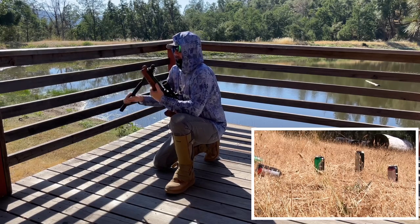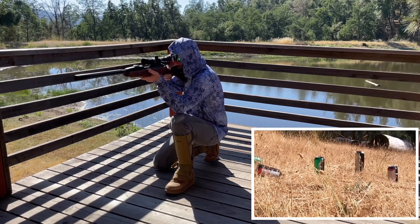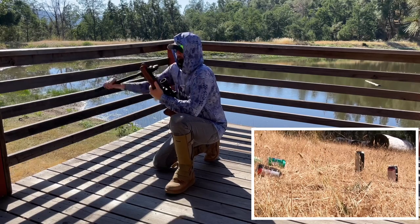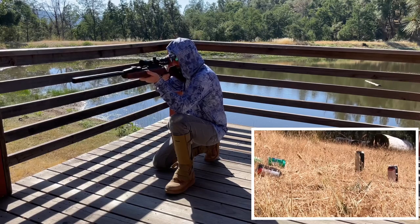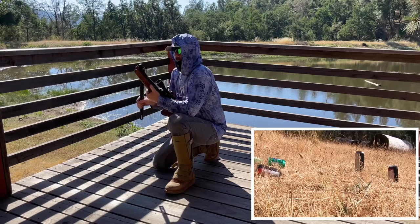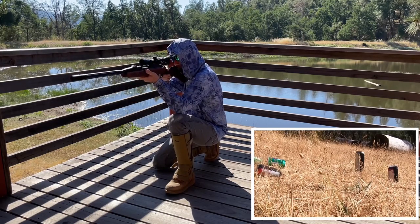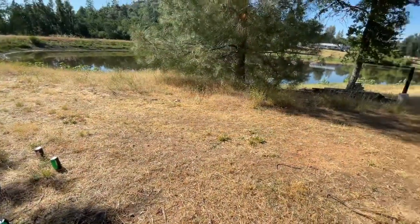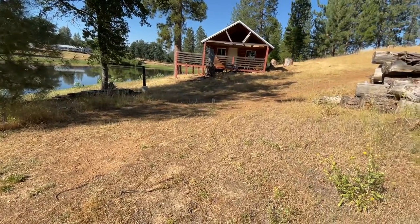Interesting side note: I fired about 20 rounds before this video and the first 10 were very loud. After those initial rounds the gun quieted down substantially. It's 95 degrees out and I'm having a blast. Let's up the distance — I'll set the cans at about 60 feet and try to hit them from the old cabin deck over there.